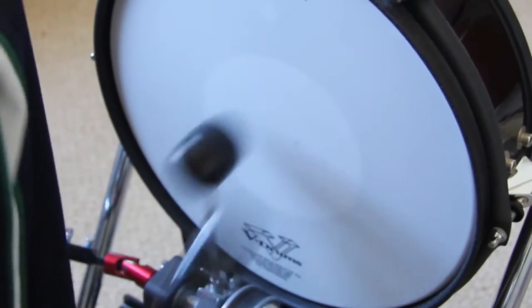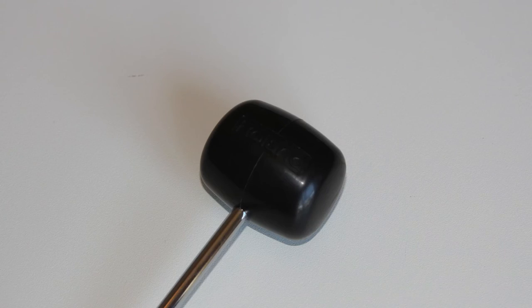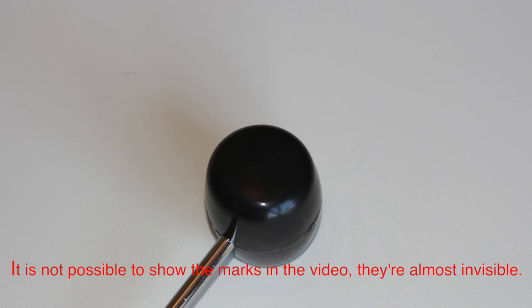There is not much of a difference noise-wise. It is also said that the Roland beaters do not leave any marks on the mesh head, which is not true. You can see this in the video.